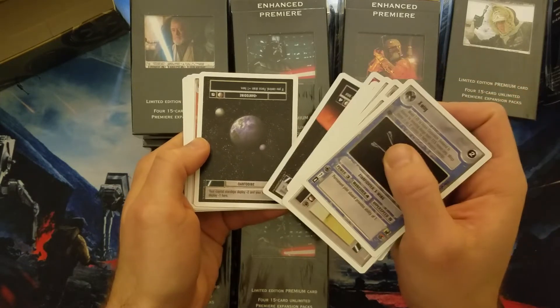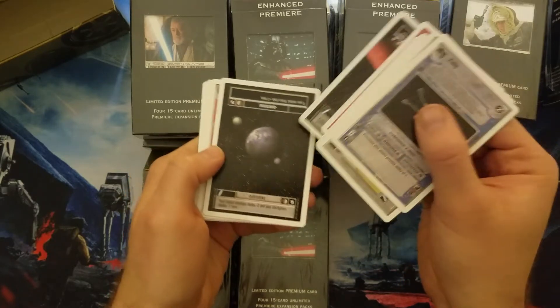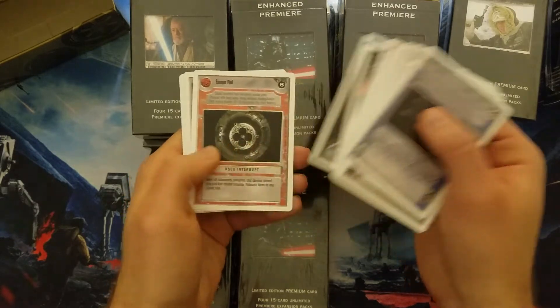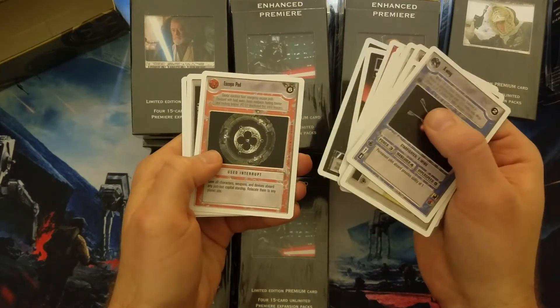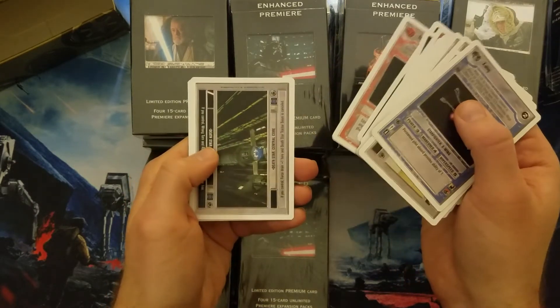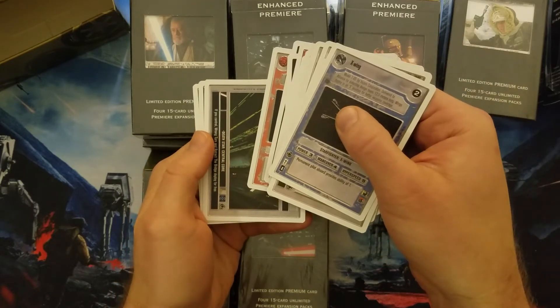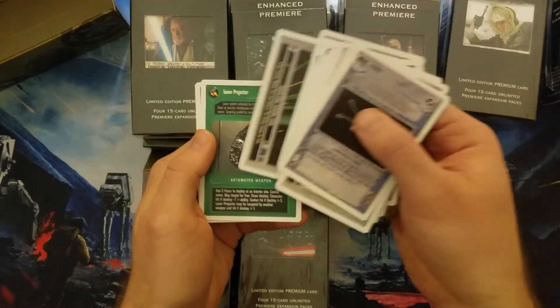Cool text here — your Capital Star Wars is deploying minus two and Starfighter is deploying minus one, but it's not a battleground, and it's a Drain of two, so that is a bummer. Got a lot of escape pods lately. The Central Core. Laser Projector.